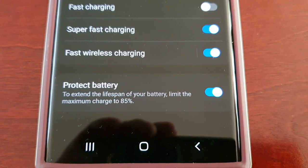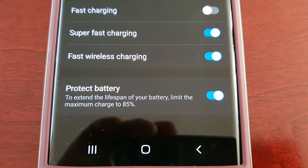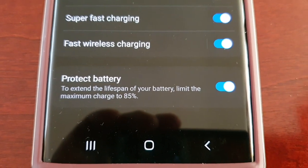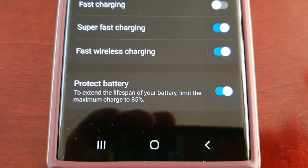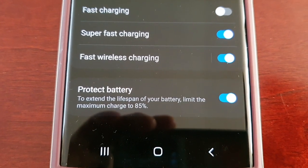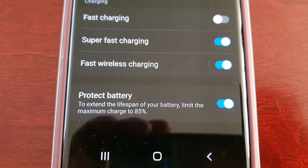Once you turn it on, the battery is no longer going to charge to 100 percent — it's going to charge to 85 percent. That's going to help with the lifespan of the battery and help to protect it, basically limiting the maximum charge when connected to the power supply.